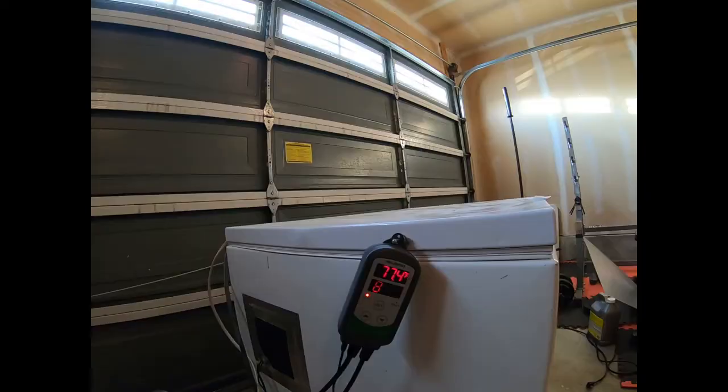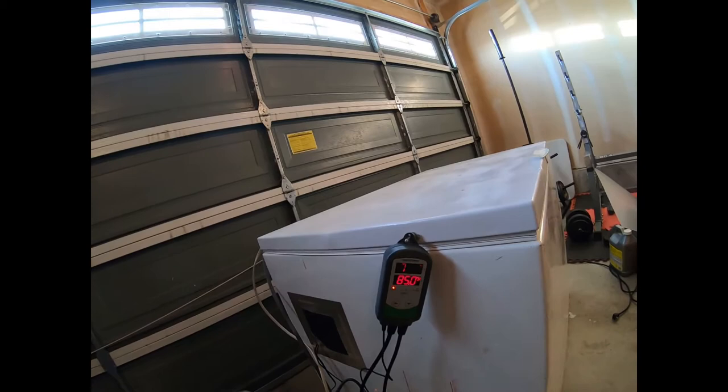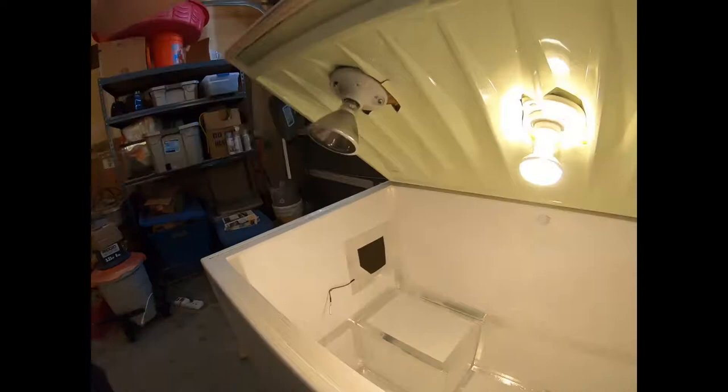It's set to hold a minimum of 80°F. It's a little low because it's freezing outside and I just opened the lid for a minute. This thermostat is amazing — if it gets too cold, it turns on those two heating elements on the inside. If it gets too hot, it turns on this fan, which is beetle-proof. There's a fan on the inside that blows cold air in.